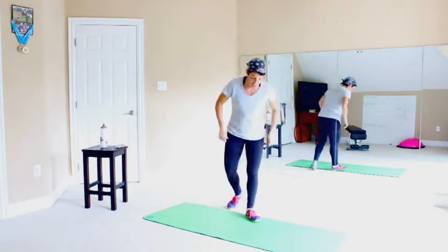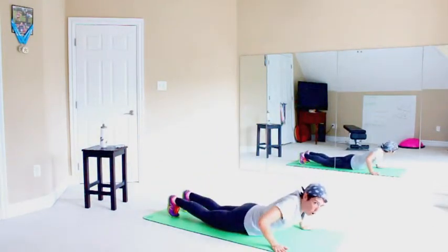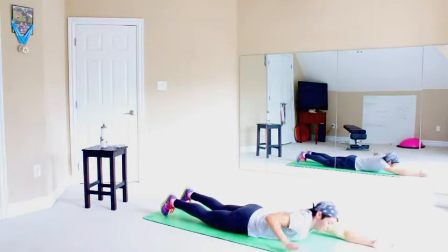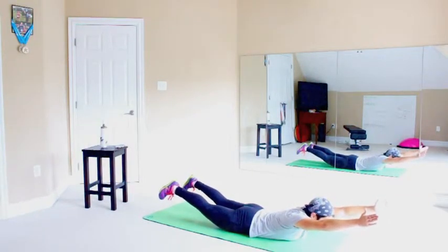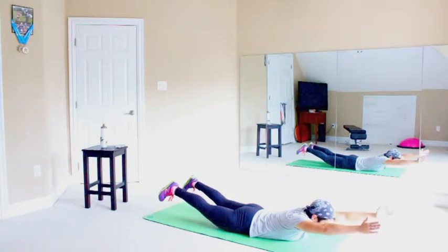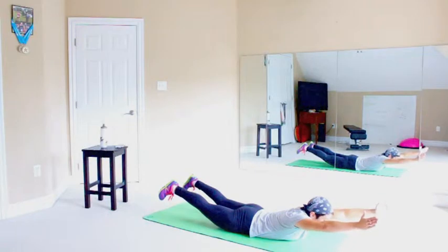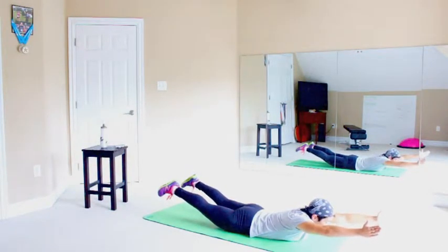Great job. Alright, we're going to come down to the ground, to our mat, to a soft surface. We're doing a superman — or superwoman, whatever. Arms are out, legs are straight, we're going to raise them both up. This will give you a chance to catch your breath, but your back is turned on, your legs are turned on, your glutes are turned on. Your whole posterior chain — your whole back, the back of your body — is working.